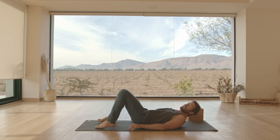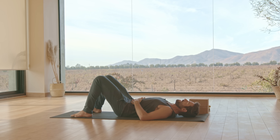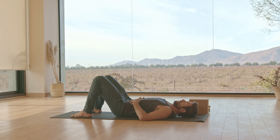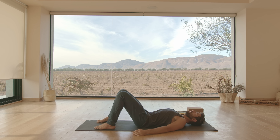Lie down onto your back. We're gonna begin lying down onto the back and let's find our neutral spine. As you exhale, flatten your lower back down onto the ground. And as you inhale, arch your lower back — roll the tip of the tailbone down, roll your pubic bone away from you. And then as you exhale, tuck. Roll the tailbone up, deflate the ribcage.